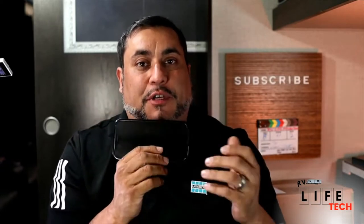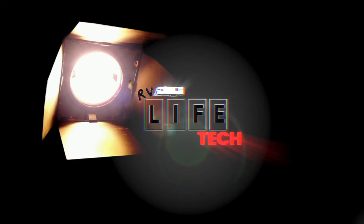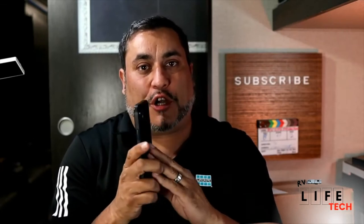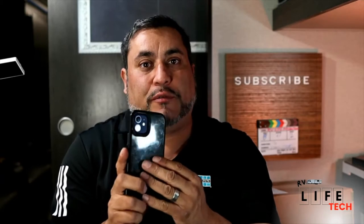Hey everybody, welcome back to our channel. We are going to be talking about how to use just your phone in more detail to capture better videos. Today we're going to focus just on the phone — the proper settings, the best way to film, along with the use of external microphones and a phone holder so that you can get better quality videos.